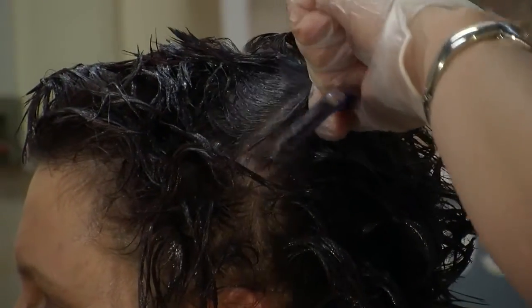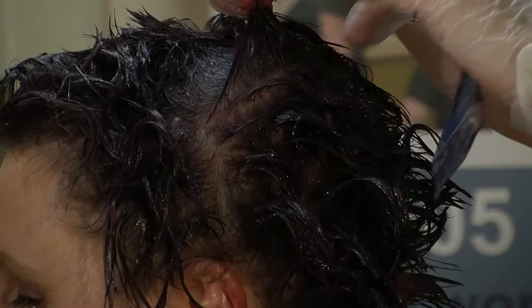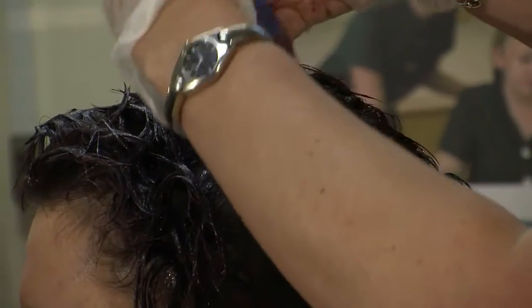These are really nice, neat sections. Make sure that you can see through your section — that's really important. If you take really thick sections, you're not going to get the coverage; you're going to find that you will come out with a patchy look.